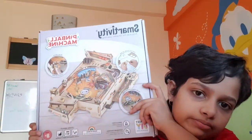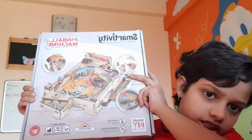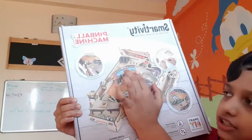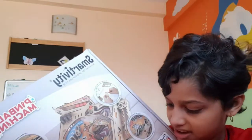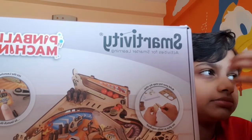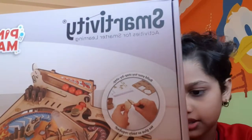I have had two Smartivity products before this and I actually own all of these. So the first thing you will see on the package is the box. It's a pinball machine and it says clearly it's made from sustainable, eco-friendly material. And you don't need any glue, scissors — nothing. They give you all the things you need.